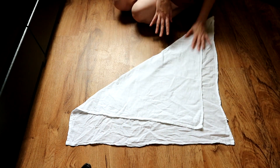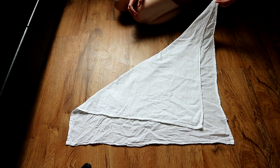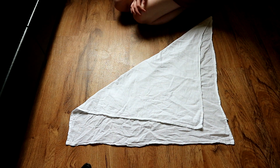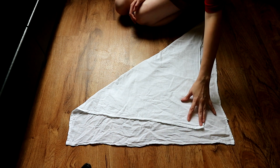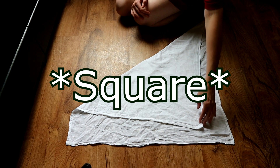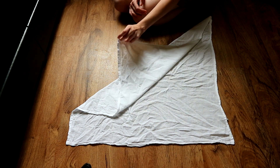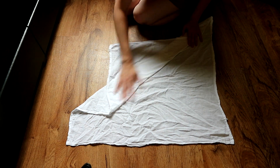Just stretch and flatten it out. As you can see, my end down here is really skinny whereas the other side isn't even meeting. With this fold I find it really doesn't matter that much. If you want to nitpick you can fold your flat into a perfect rectangle beforehand, but I never bother doing that.